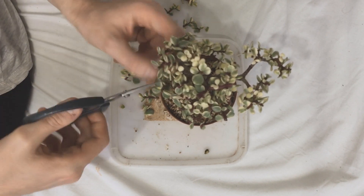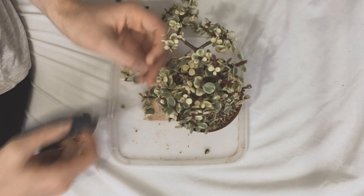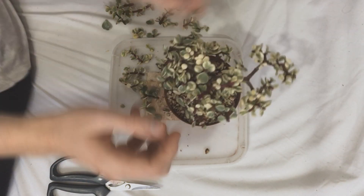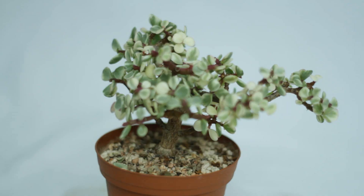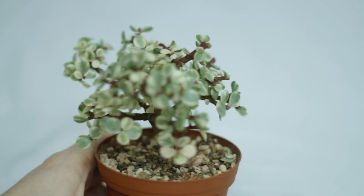The more you prune it the tighter the internodes get, so it can be a bit fiddly trying to get the scissors in between the leaves at times, but apart from that it's really easy. And here we are all pruned up, with that weird long straight branch still coming out the top.